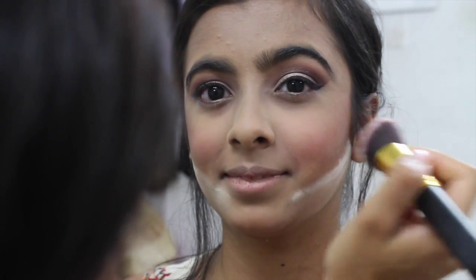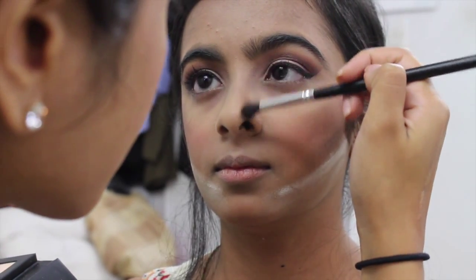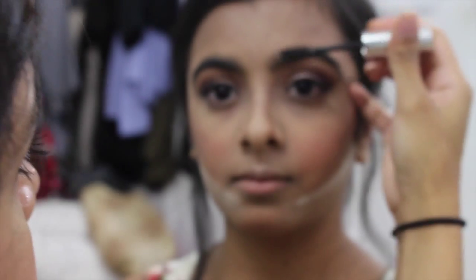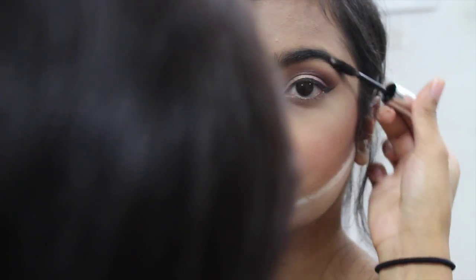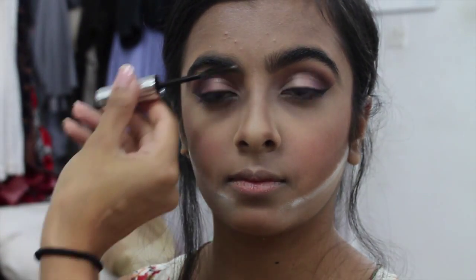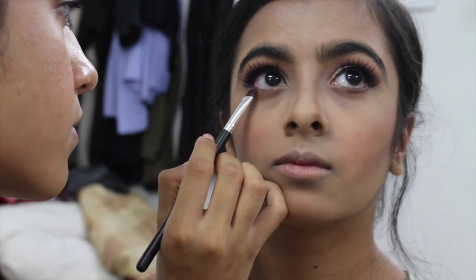I'm going in with the Milani Blush in 01 Dolce Pink, a baked powder blush. Apply it to the apples of the cheeks and pull it backwards — it has quite a bit of shimmer so you don't necessarily need highlighter on top. Then I'm contouring the nose with powders from the Shade and Light palette and a fluffy brush. Her brows are quite full so I don't need to fill them in, just setting them with Anastasia clear brow gel.